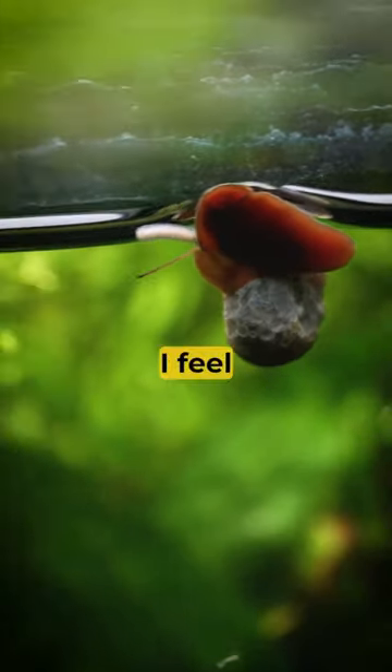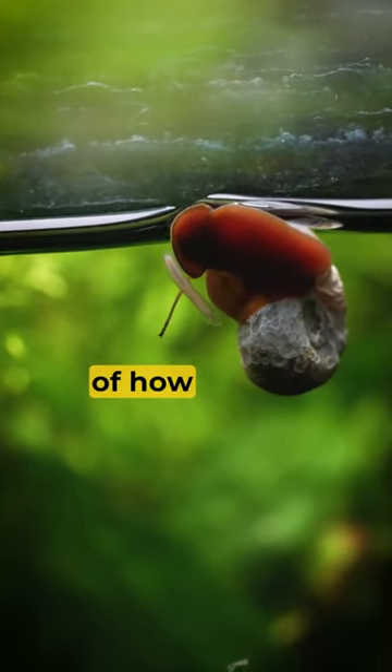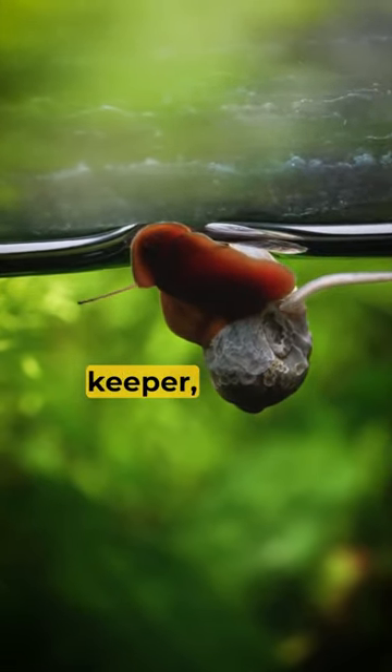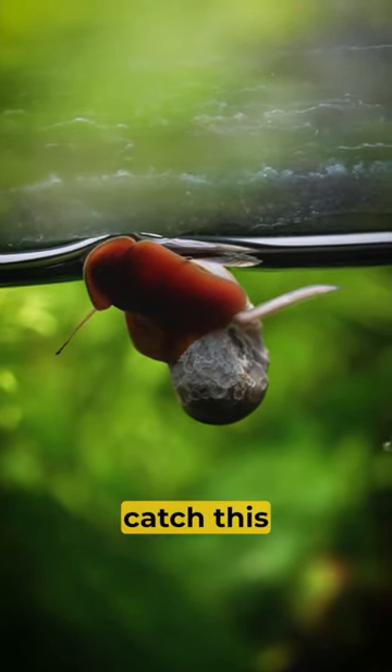I feel so bad about this. I even feel a little scared sharing it because of how it could be judged — I don't want to be seen as a terrible fish keeper. And if you are a snail keeper, this is the damage that these guys can do. I really feel terrible I didn't catch this sooner.